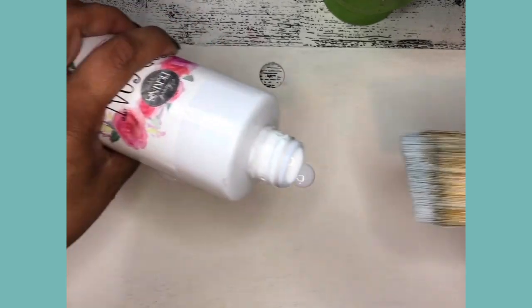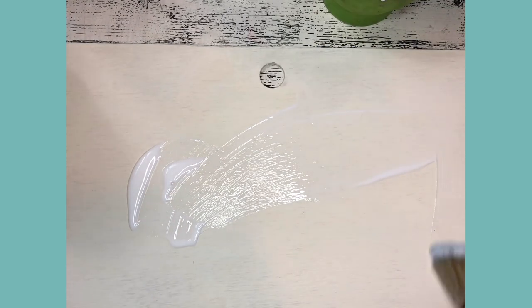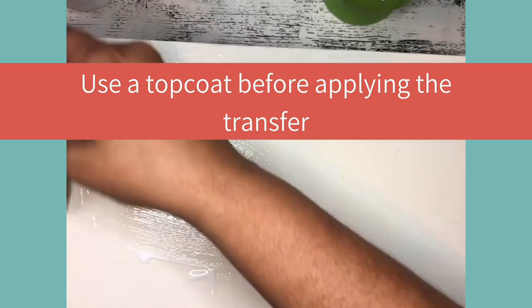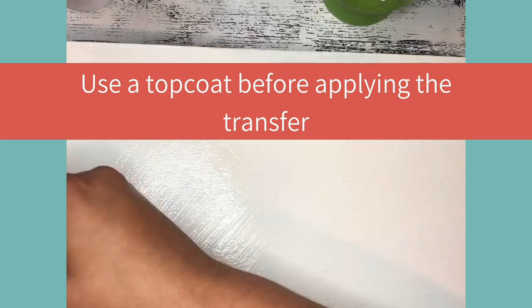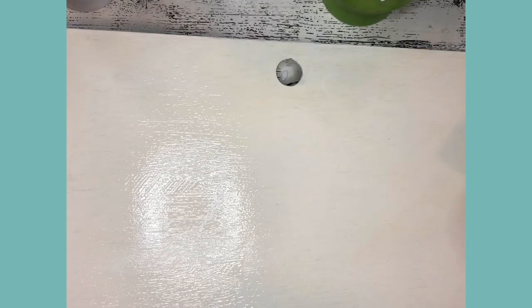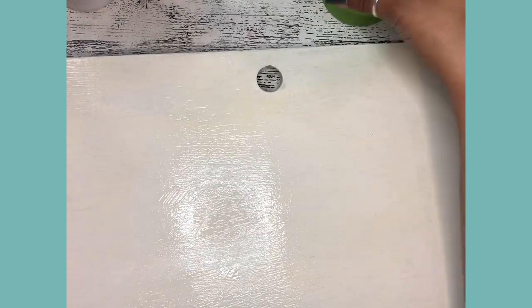You have to have a top coat over your chalk paint. You want to give your transfer some tooth — something to stick to. Otherwise, chalk paint is basically kind of like a sooty, dusty finish and doesn't have anything tacky for the transfer to sit on. So I've got my nice even distribution of top coat — tilt it to make sure you've got every single area covered — and then I'm going to go ahead and dunk it in my cup of water so it doesn't get dried in there.